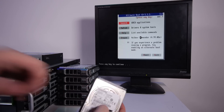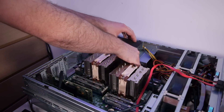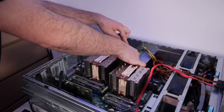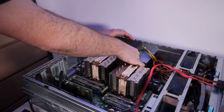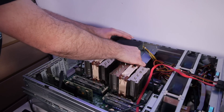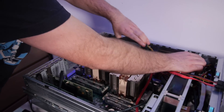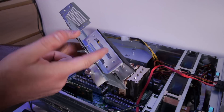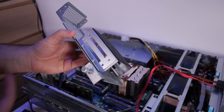What I really like about this case is that on top of the power supply there is a hard drive bay for two and a half inch drives. So let's take that out. This is a perfect solution for boot drives — two hard drives or two SSDs.